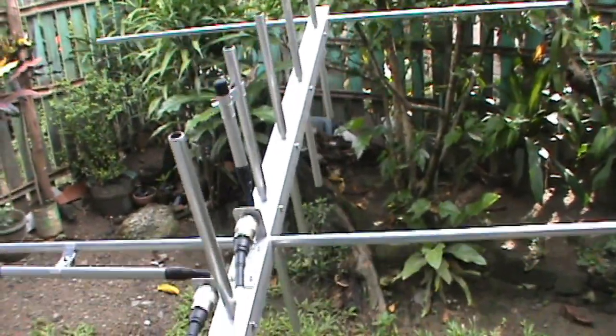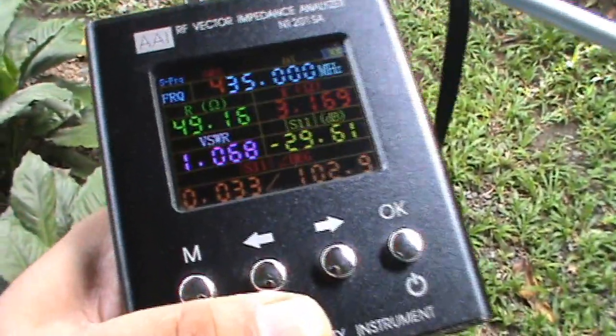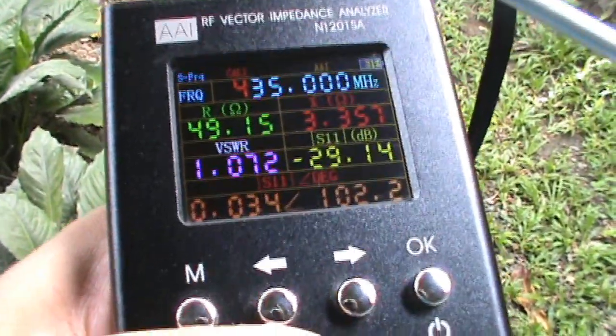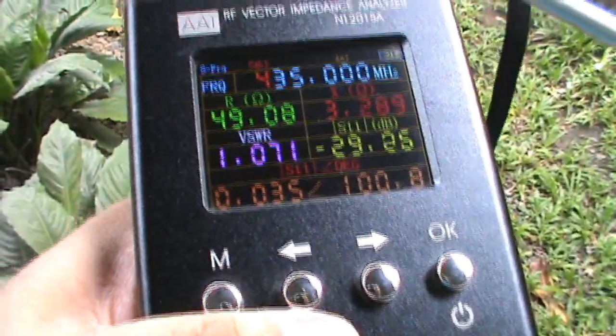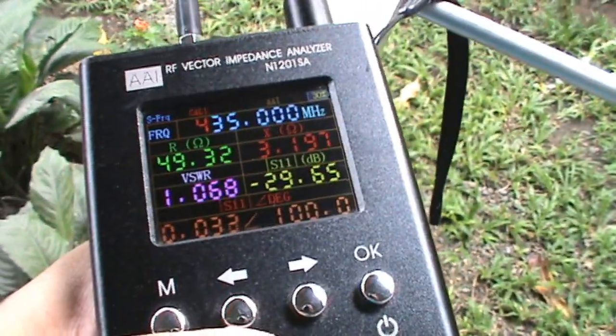For the UHF side, still holding the antenna, we have a SWR of 1.0 on 435 MHz. That's the single frequency response.